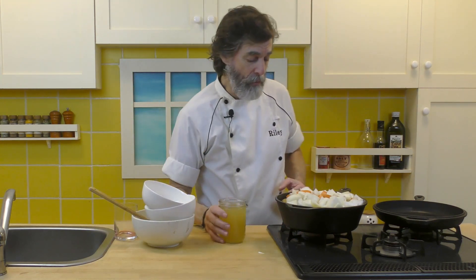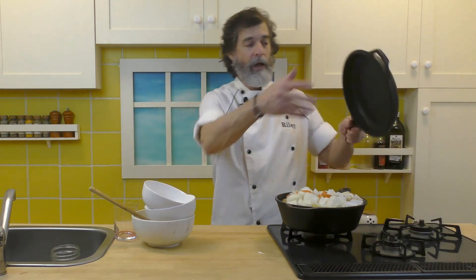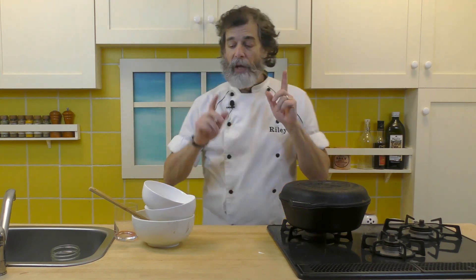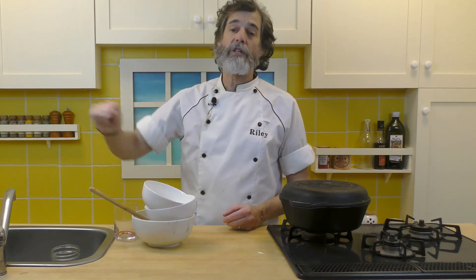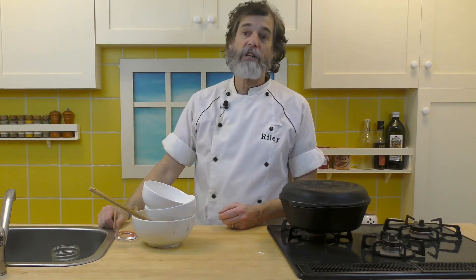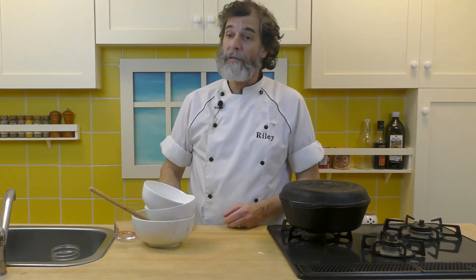We've got our chicken stock — pour that in there. I'm using my favorite cast iron pan, which comes with a fry pan that doubles as a lid. Turn the heat off now; it's just going into the oven. The oven is preheated to 350 degrees Fahrenheit or 180 degrees Celsius. Put it in there for two hours and it just cooks. For two hours you don't have to worry about it — you could be making a salad, drinking red wine, watching a movie. A great thing to do on a Sunday afternoon.